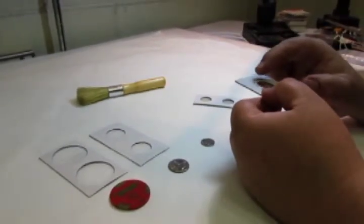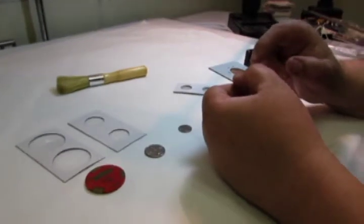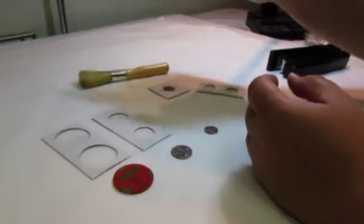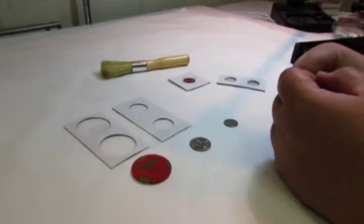Many people will turn it over to make sure that the edges of the staples are folded over correctly, so that when you stack them on top of each other they don't catch.